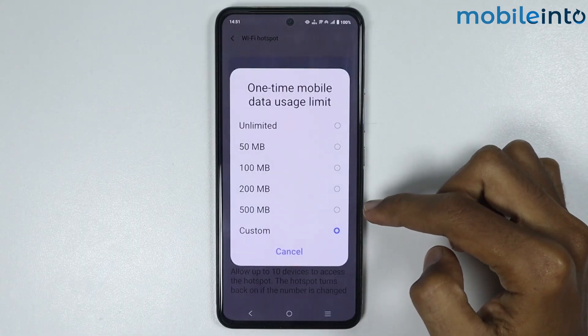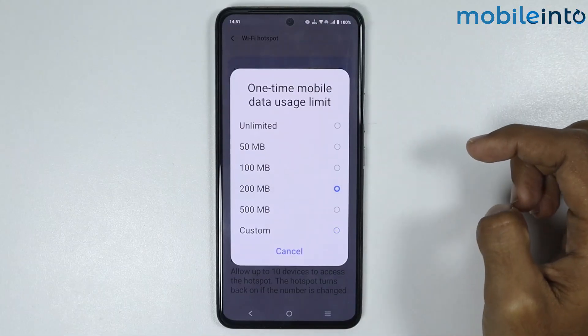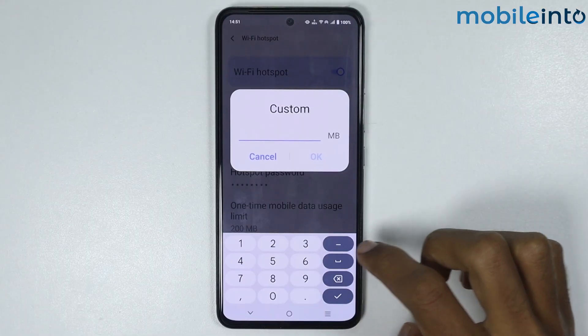If you tap on One Time Mobile Data Usage Limit, you can set a limit on hotspot data usage. Or you can select Custom and enter a custom limit, then tap OK.